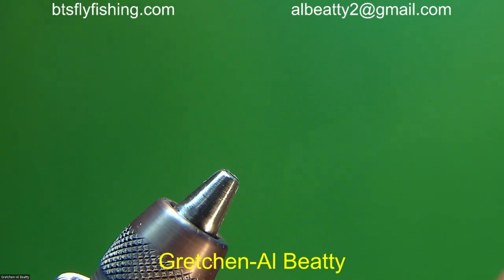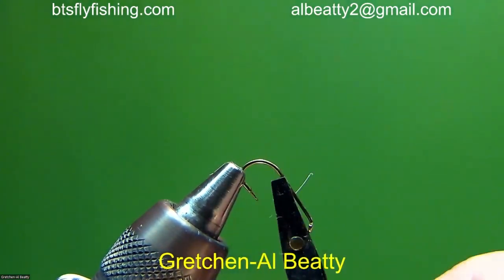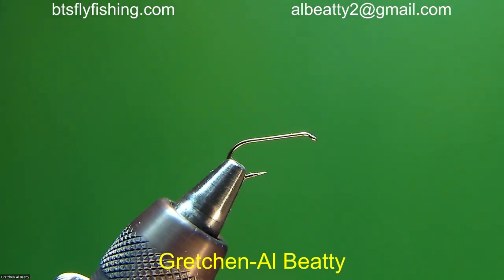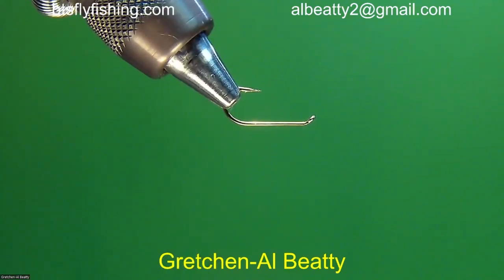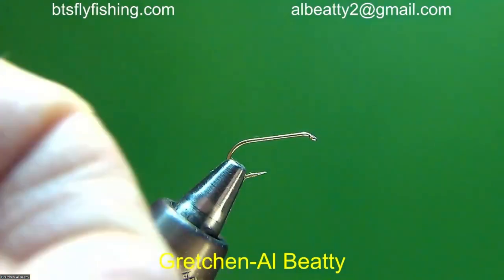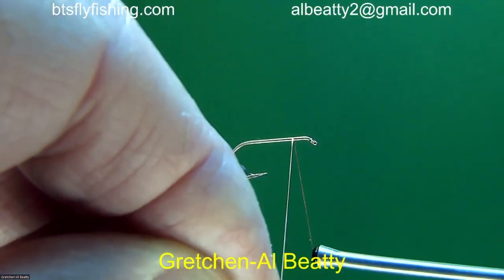I'm going to start by placing a hook in the vise. I'll tell you straight up, folks — this parachute that I'm going to tie, I have been dreading doing it. I'm doing it for your education. The hook is in the wrong position. If I'm going to do it upside-down, then the parachute post has to be pointing up like this. I'm going to do it this way to start out, because one of the things I find about tying upside-down flies is you tie part of it upside-down and part of it right-side-up.